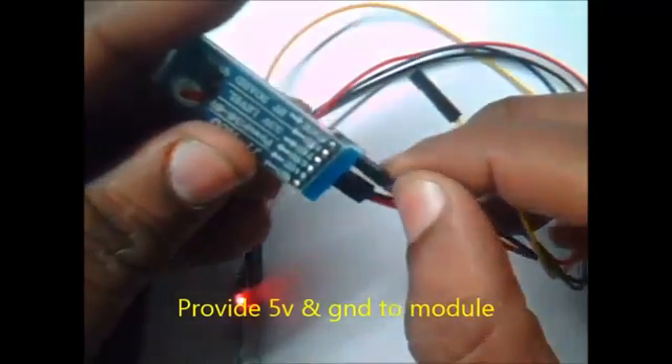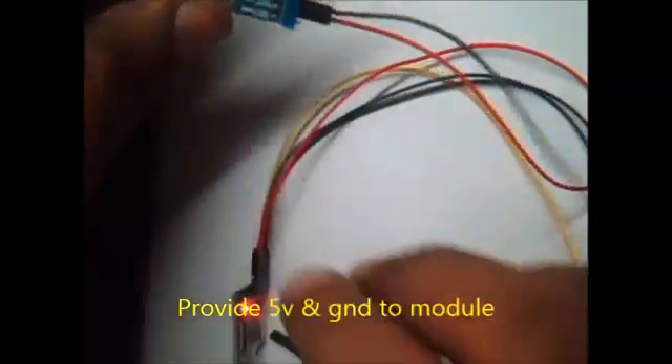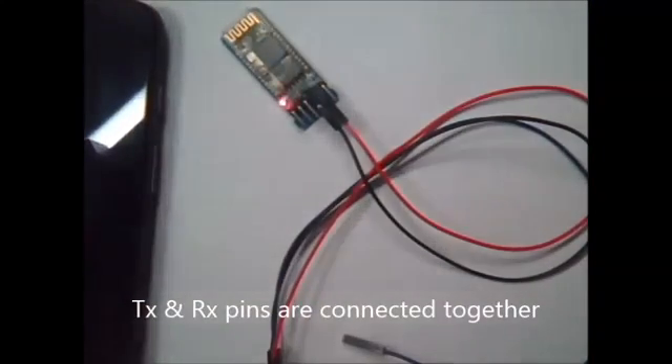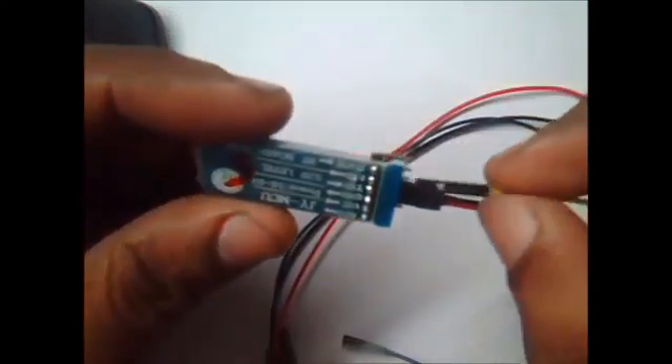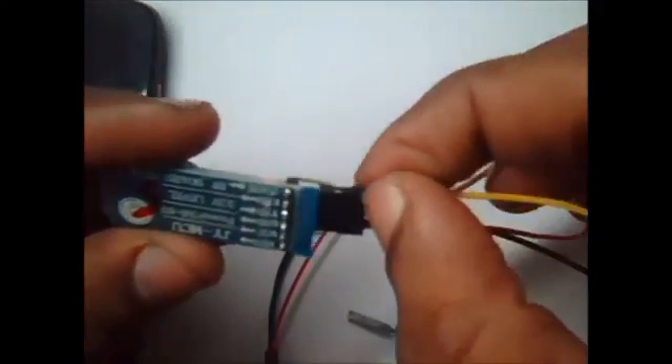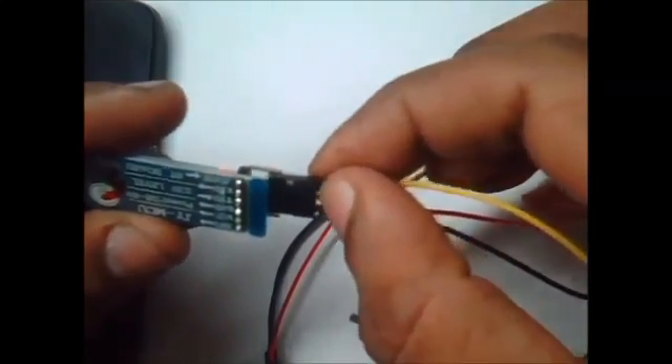You can also test the module without using the PC. This is called the Loopback Test. You just need to provide the 5V supply and ground to the Bluetooth module, and then loop back the TX and RX connectors. One single jumper wire is used to loop the TX and RX pins.